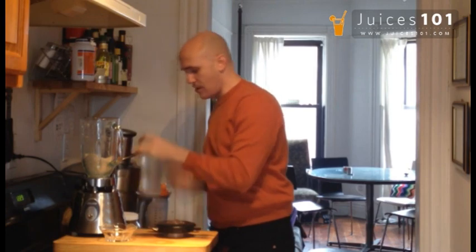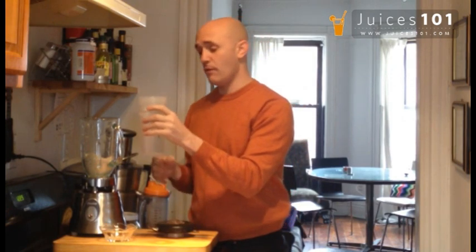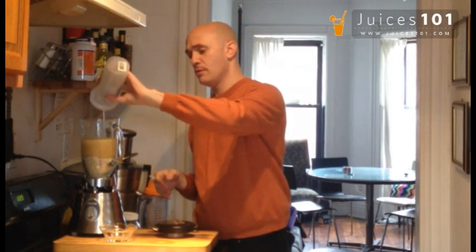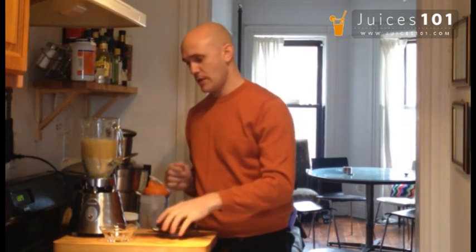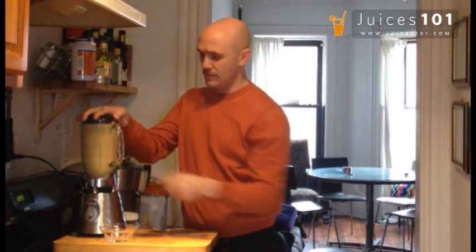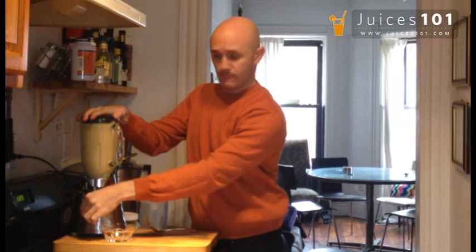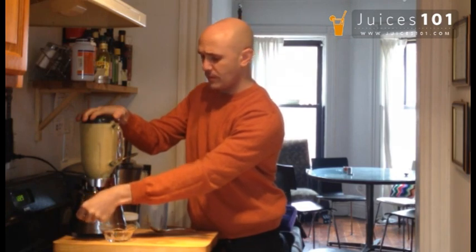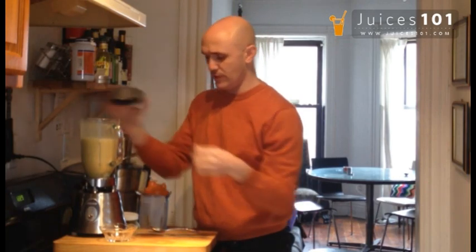We're going to add around 500 milliliters — that's almost 600, almost 20 ounces of water. Filtered water, preferred of course. We have that in here, and we're just going to give it another mix. And here we are — we have our cashew nut milk ready for drinking.